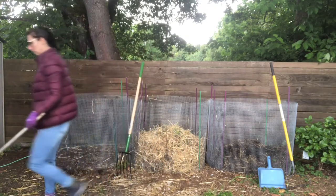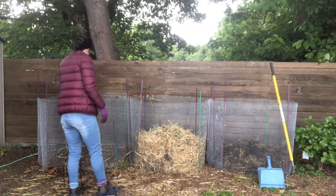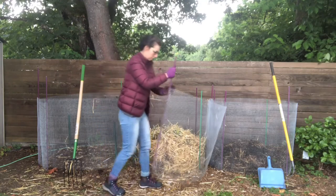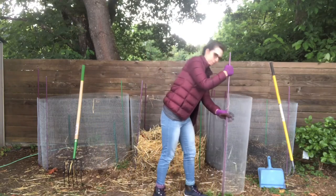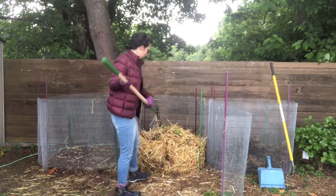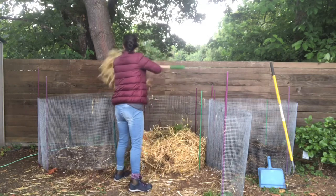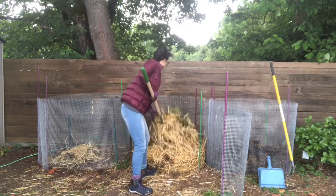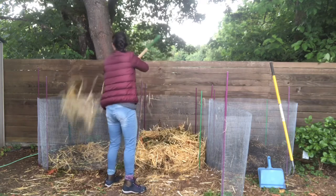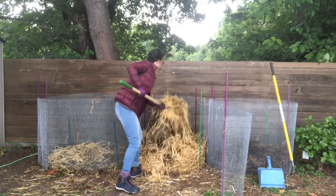So to flip my compost, I open the door of compost bin number one, stick the rake in the ground there, and I just start transferring it. It's a good workout — it makes me feel like I've got good exercise. And then I'll go ahead and do the same for bin number two once I'm done with this one.